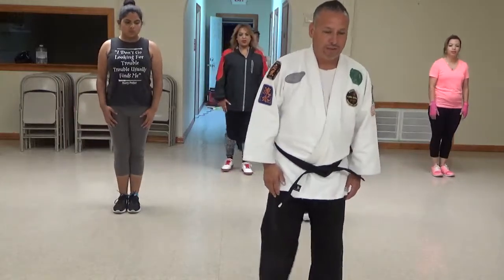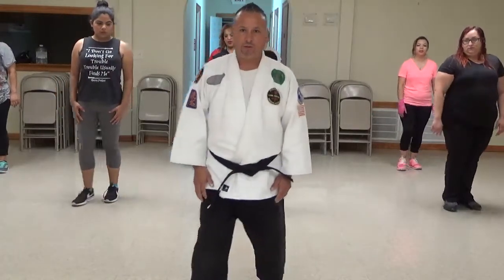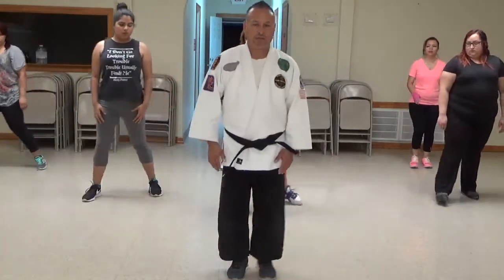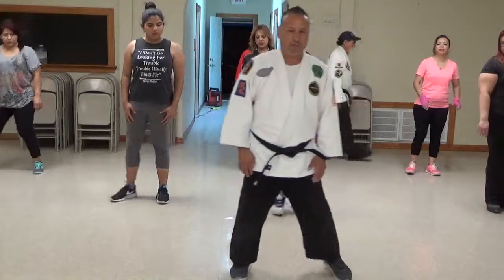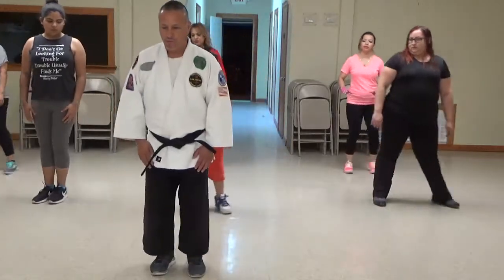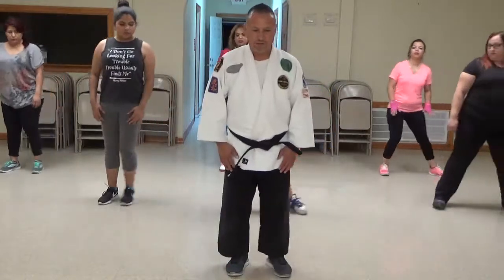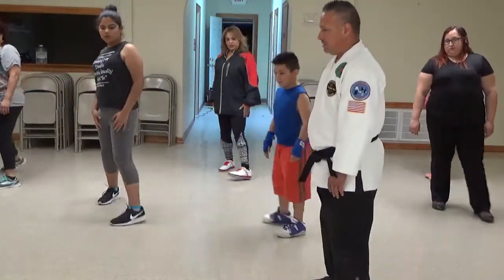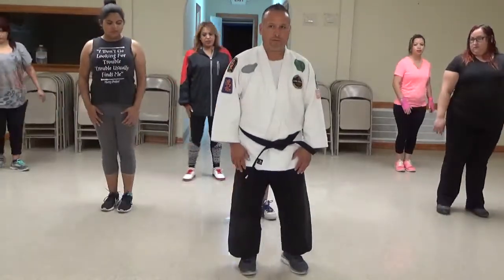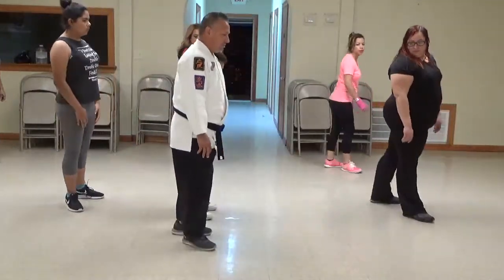Ichi, Ni, San, Shi, Go, Roku, Shichi, Hachi. Ichi, Ni, San, Shi, Go, Roku, Shichi, Hachi. Ichi, Ni, San, Shi, Go, Roku, Shichi, Hachi. Okay?